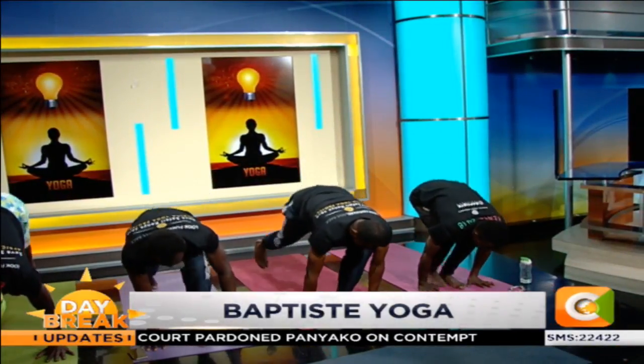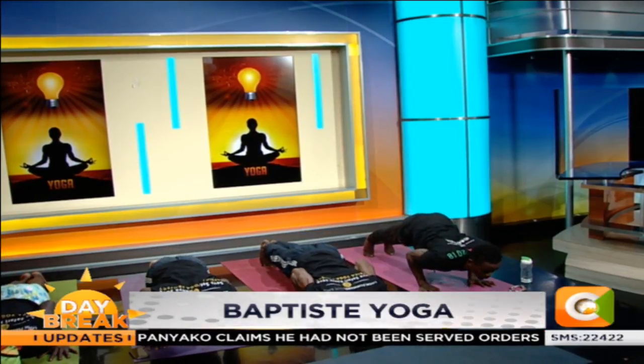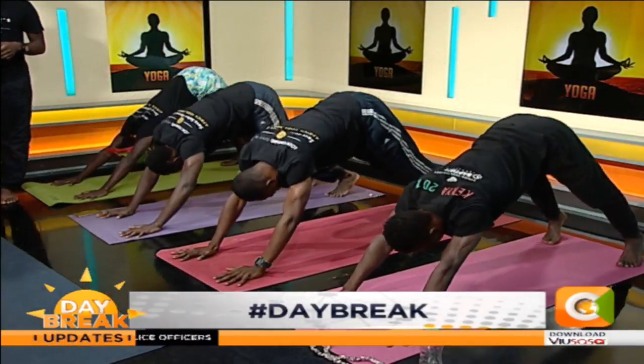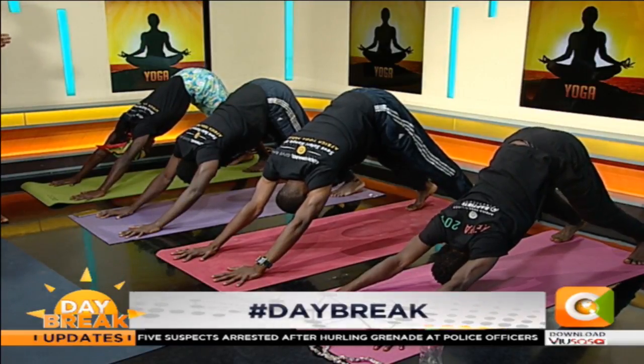High push up. Low push up. Upward facing dog — open your chest, look up. Downward facing dog. Take a breath in and out.